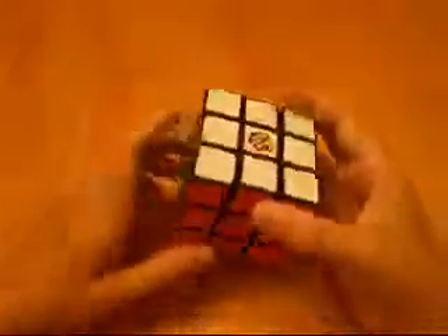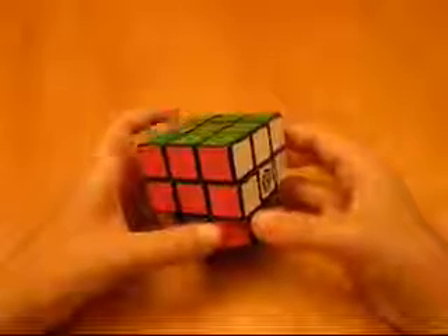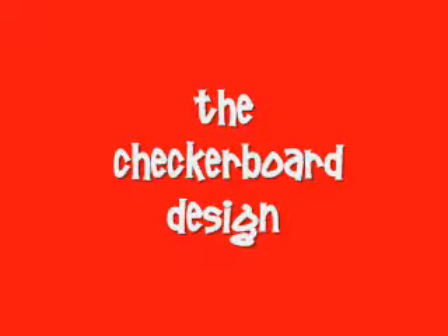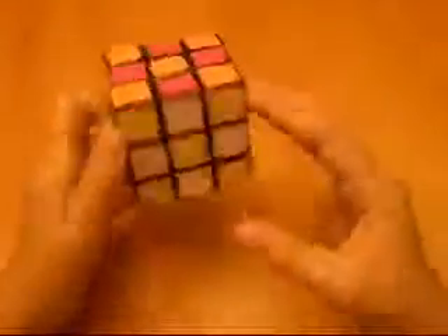Here are some really neat designs that you can make with your solved Rubik's Cube. Here's a design where all the sides make the cube checkerboarded.